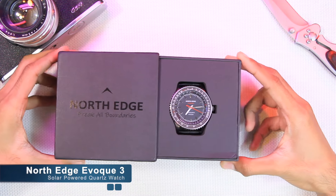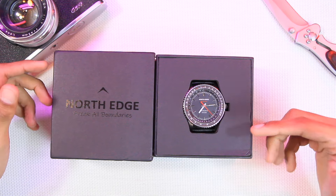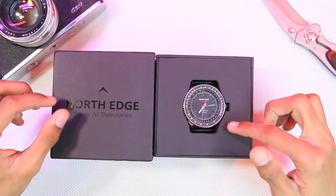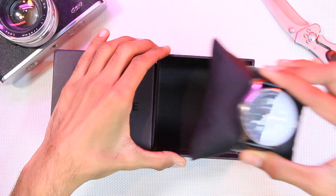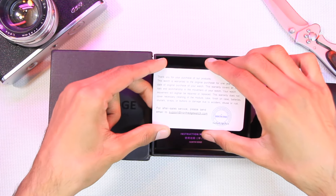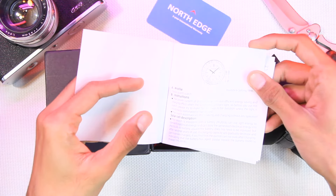Today we have a solar powered watch — it's a quartz watch but does not require a cell inside it. It's the North Edge Evoke 3. First, let's find out what comes inside the box: we have the North Edge Evoke 3, one year international warranty card which covers all of the materials and workmanship in the movement of the watch, and the user manual.